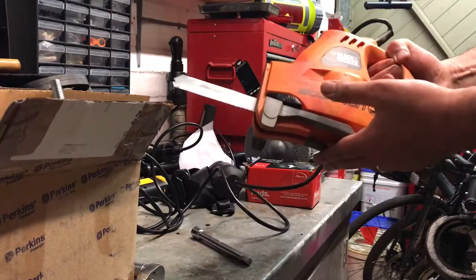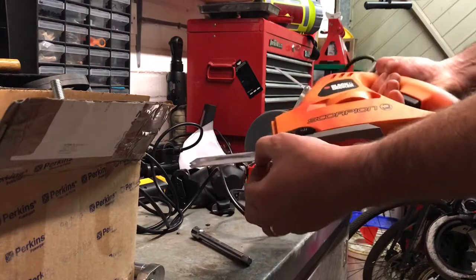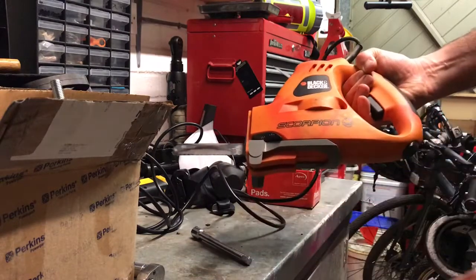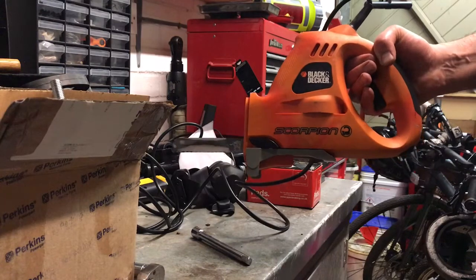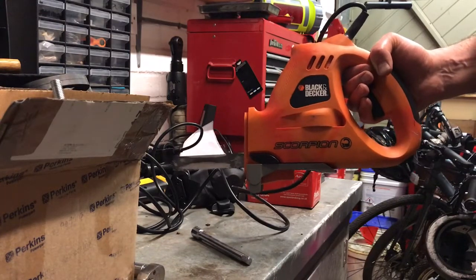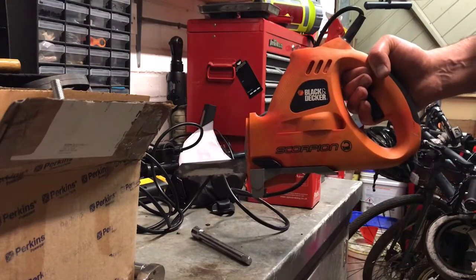It comes with various different attachments. The only attachments I've got are these metal cutting blades. It's a great bit of kit — it cuts through stuff really, really quick. It hasn't failed me yet. I cut off a tie rod end the other day because the bolt had seized on it.